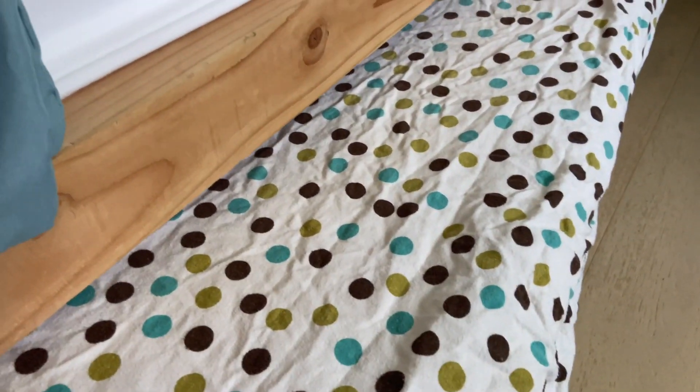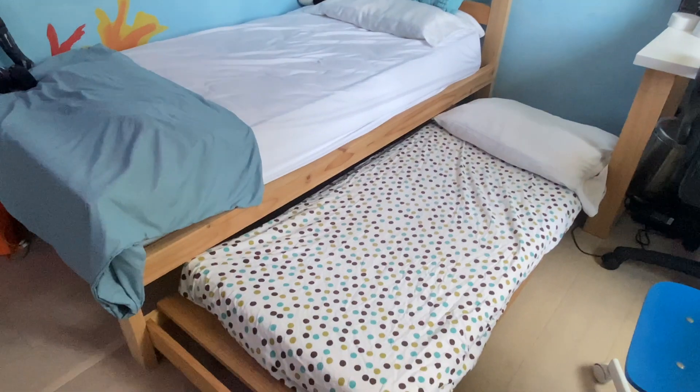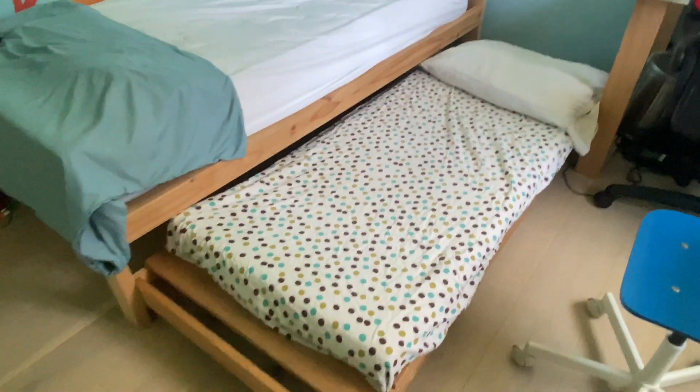You can see that this bed has a pullout separate bed. My husband is good at DIY projects and he made this pullout bed to go under the main bed, in case a friend or cousin is visiting for a sleepover.